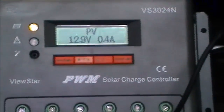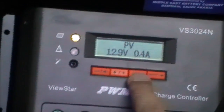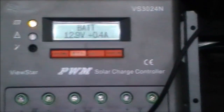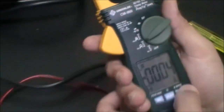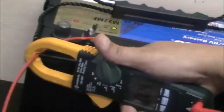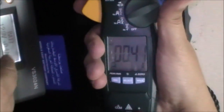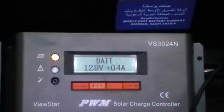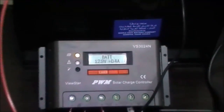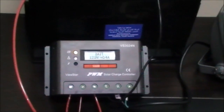We can see in the monitoring the condition of the solar panel, and now let's see the condition of the battery. This gives us 0.41 or 0.4 ampere — 400 milliampere — the same as the charge controller display shows 0.4 ampere. That means the charge controller display is correct, which is great. That's it for today — this is about the charge controller: how to hook it up, and what features it has.